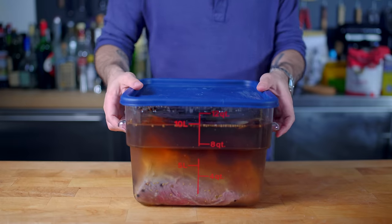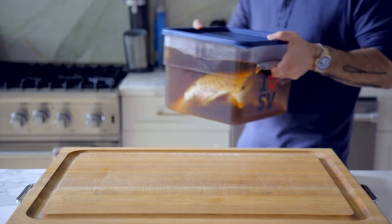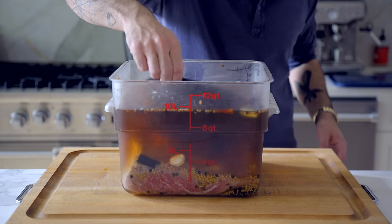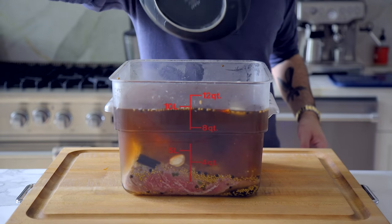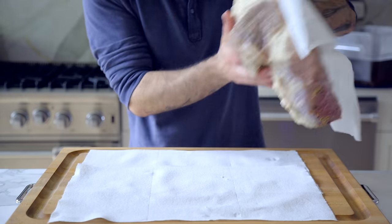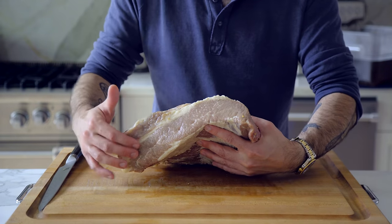Then on day ten, we're taking it on a field trip to my house, because that is where I keep my smoker. Now Katz's cures their pastrami for a month, smokes it for three to four days, and then boils it for four to six hours. We obviously can't do that, so I'm gonna try two different methods of cooking this brisket, turning it first into corned beef and then into pastrami.